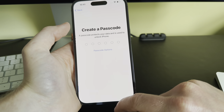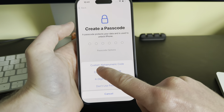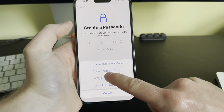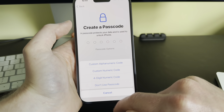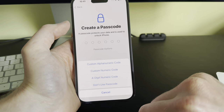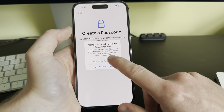I'm going to set up Face ID later. Next is Create a Passcode. If you click 'Passcode Options', you can choose a custom alphanumeric code, custom numeric code, four-digit numeric (which used to be the standard), six-digit numeric (the current default), or 'Don't Use Passcode'. I'm going to choose 'Don't Use Passcode' — you can always add one later, though using a passcode is highly recommended.